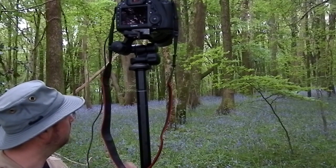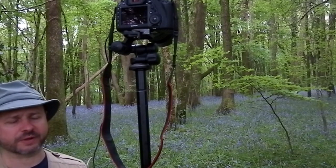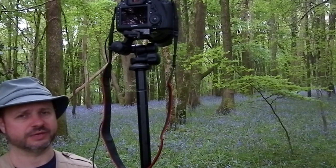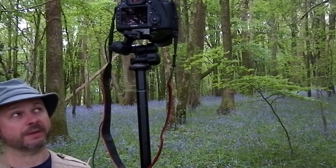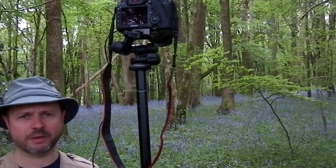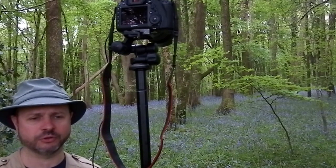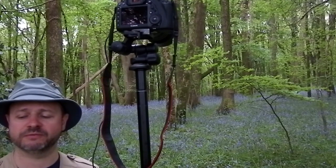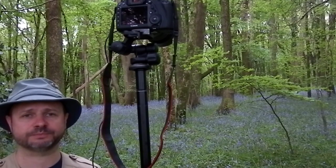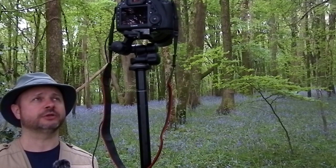I've set the camera up using my cable release. I took off auto white balance and changed it to a custom white balance, which I set by shooting a piece of white paper under these conditions. I'm doing that because remembering back from the days when I was a film photographer, getting bluebell colours correct was very, very difficult — you had much less ability to modify the colour. So I thought I'd try setting up a custom white balance and see if that works. So that's the first composition done.